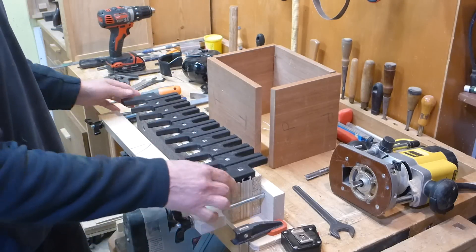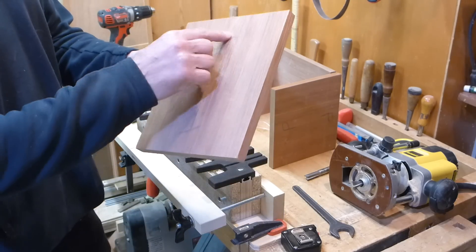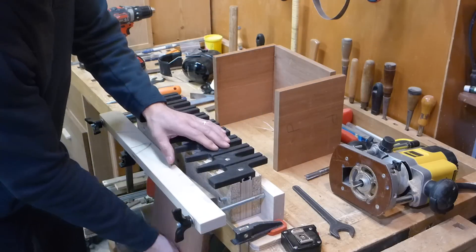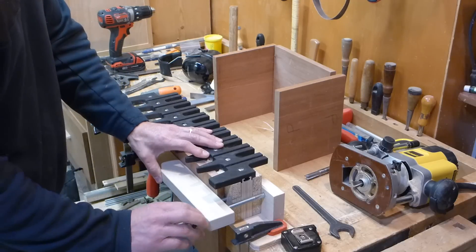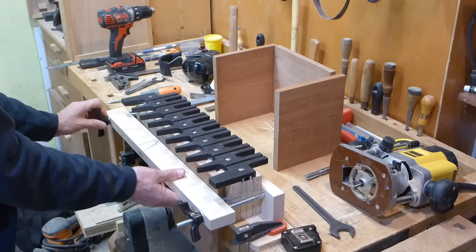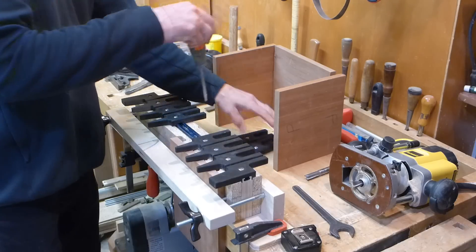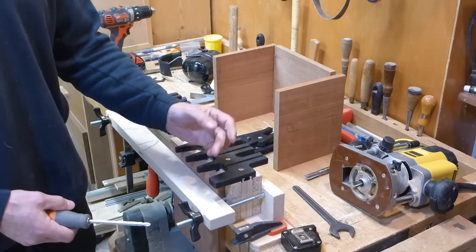Setting up the jig is pretty easy. I always mark the outside of my boards with either 'tail' or 'pin' so I know which one I'm cutting, and I like a mark on the outside of the stock because that face always has to be facing me. First I set up the position of the templates, lock the piece in place, and clamp it down snug. The adjustability of the jig and the ease of removing templates comes in handy here. I've got half templates on the end because I always cut a half pin on the end of my piece.